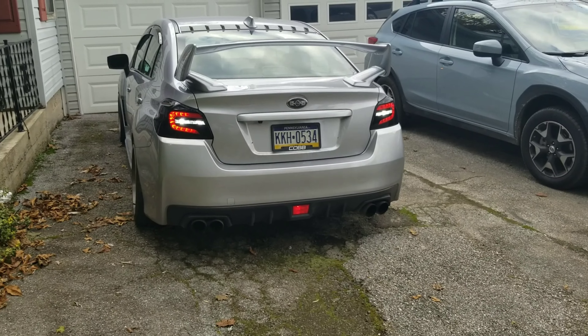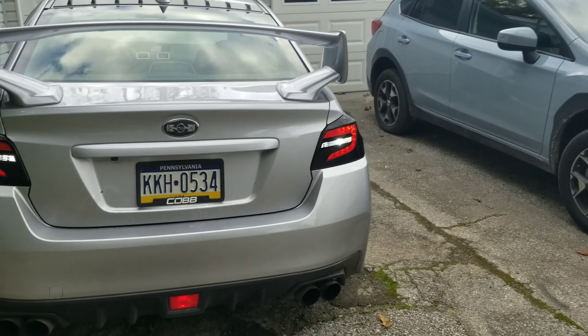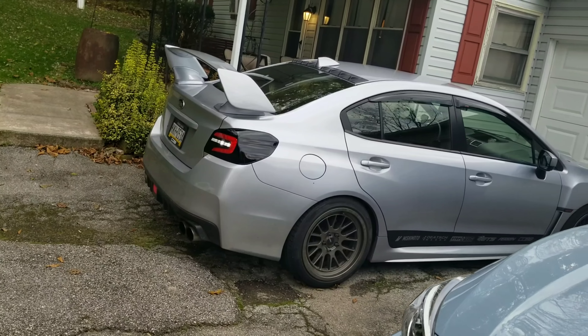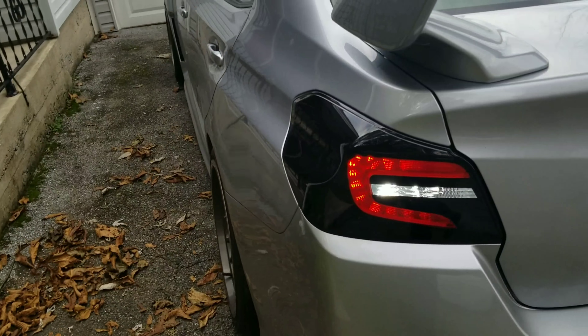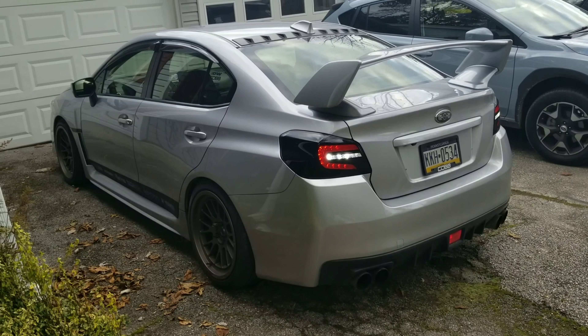There they are, guys — they're finished and I'm super happy with them. I think it really gave the car just that extra look that it needed. It looks a lot more aggressive now. If you guys have any questions, go ahead and put them in the comments section. Thanks for watching, guys, I appreciate it.